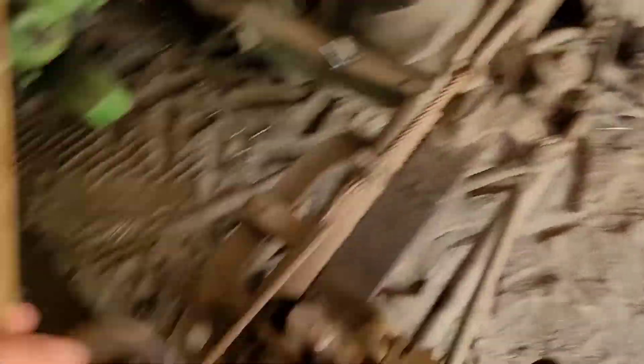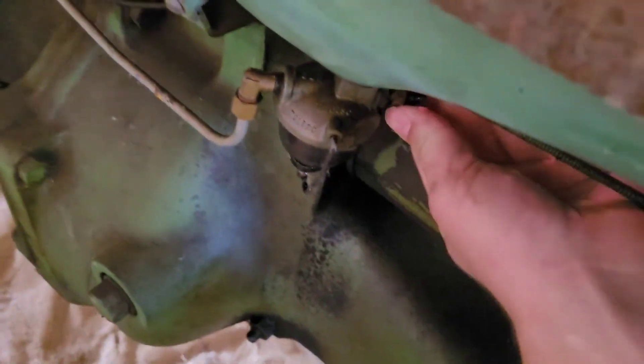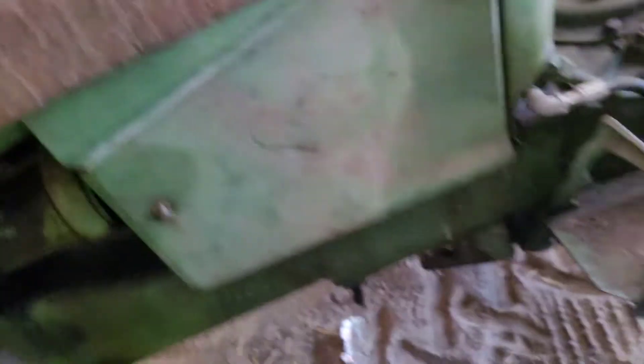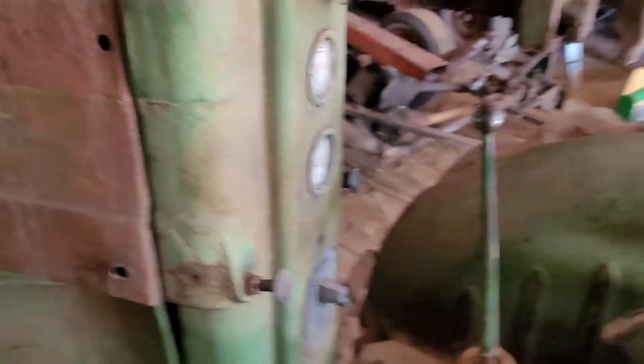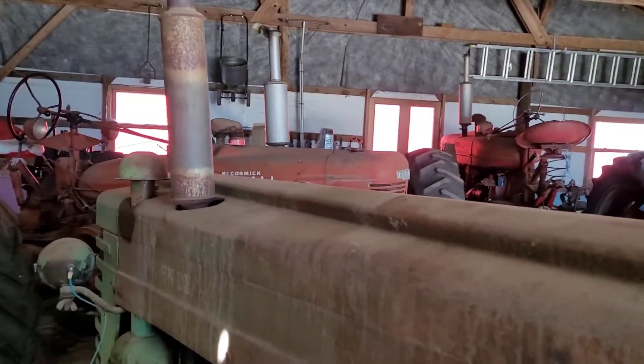Gotta get it lifted up and get it out of here, into the other building so I can work on it - not in this dirt floor, because that's no fun working on the dirt floor. So let's get this video started. Got the battery hooked up, turn on the gas here. Got it all turned on, if there's enough gas in it - let's see if it starts. A little bit of throttle. Alright, let's get it out of here.